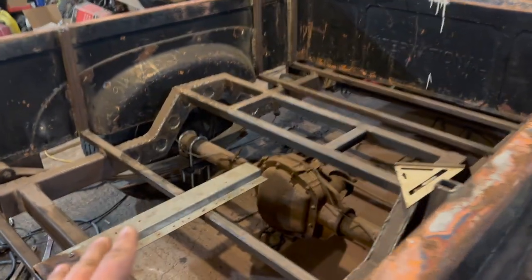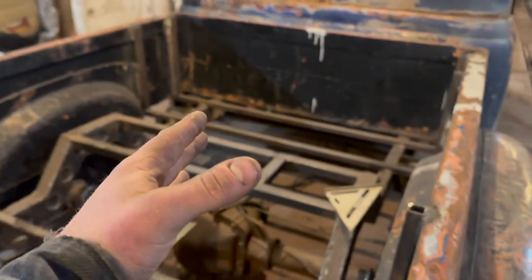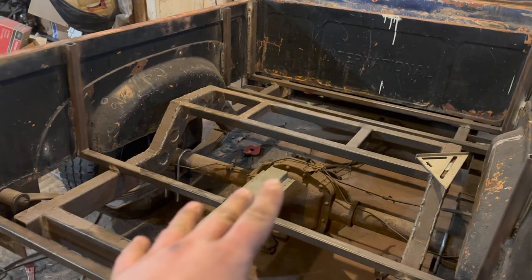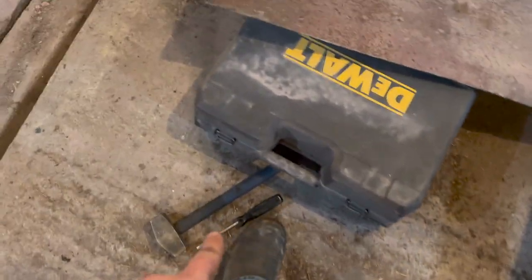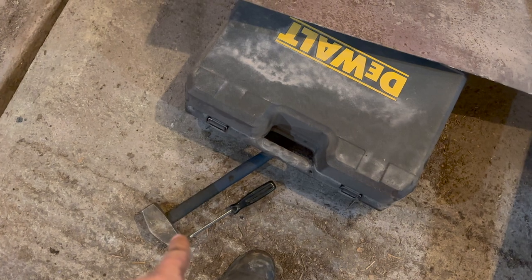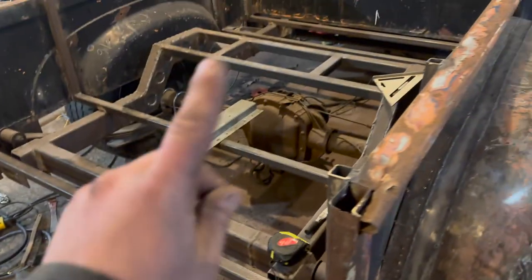We're going to try it out. I'm going to weld up the first section and get it all up. When it's in, I'll come back to you guys, tell you how she went, and then we'll start converting that into a bed floor. And by the way, to take the aluminum rivets out — just a cheap Robertson or a punch and a hammer, go out the side, they come right out. That's the plan. Let's try it out.